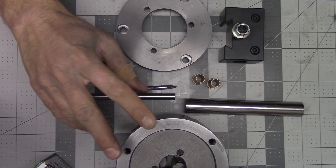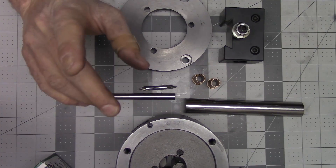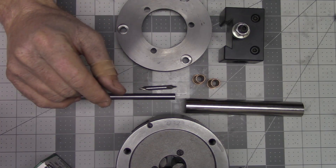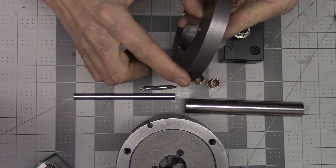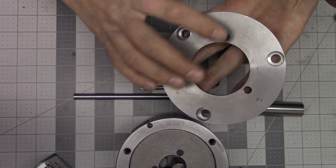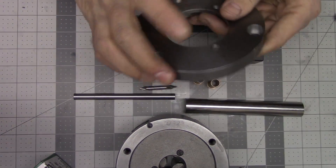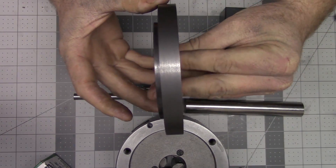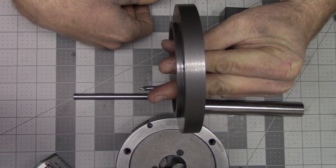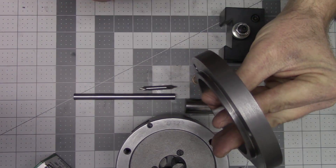At this point you may have already seen the video on making this backing plate. If you haven't, I'll leave a link up on the screen. What I'm needing to do is on this outer adjustment ring on the perimeter, I need to drill and tap four holes for the adjustment screws.